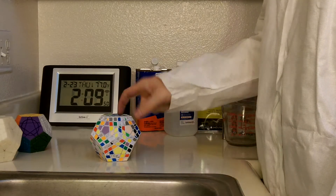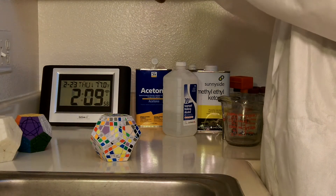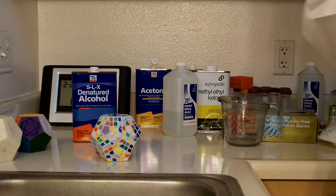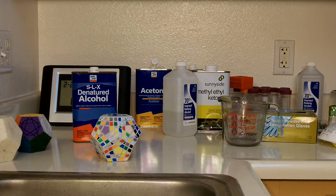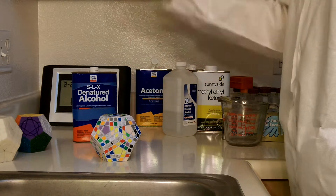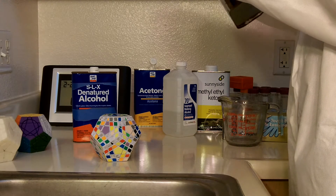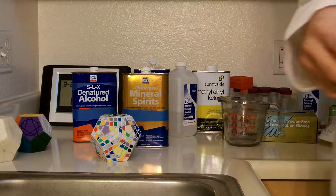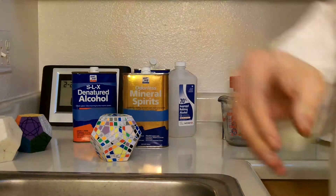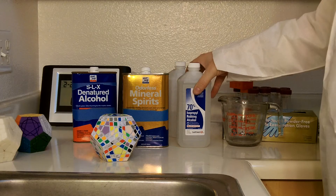The idea I have for how to remove these stickers is various different solvents. This is denatured alcohol — basically ethanol combined with methanol combined with about 1% of a denaturing agent to make it poisonous. This is mineral spirits, which is essentially lighter fluid. I'm not going to use MEK because it'll melt the pieces. I'm not going to use acetone because it'll melt the pieces. And then I'm going to try 70% isopropyl alcohol.